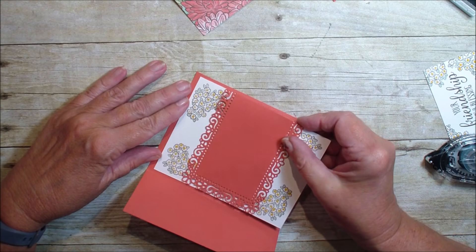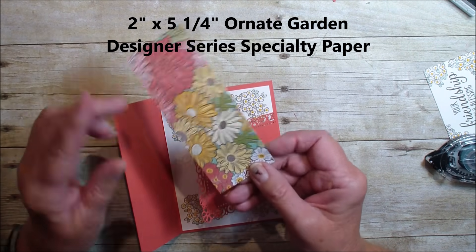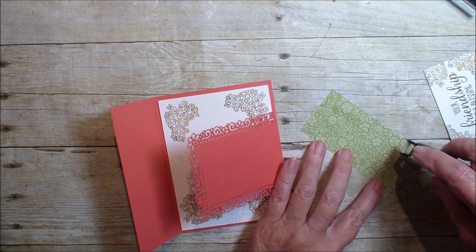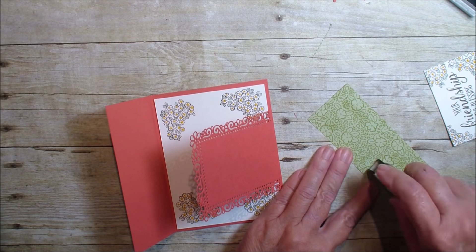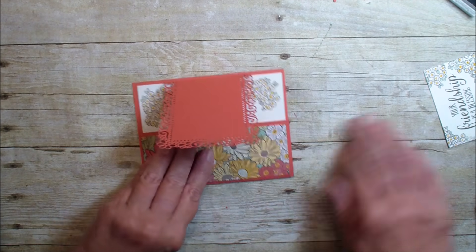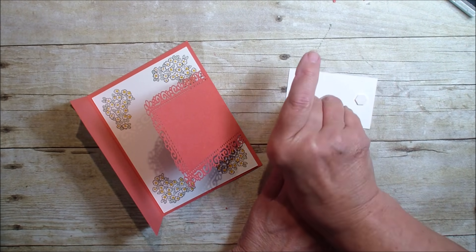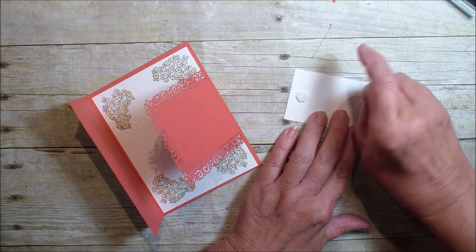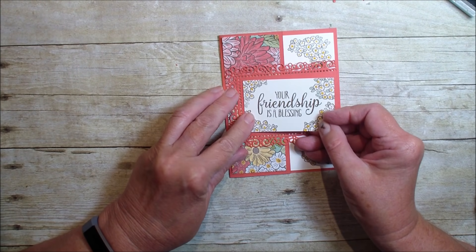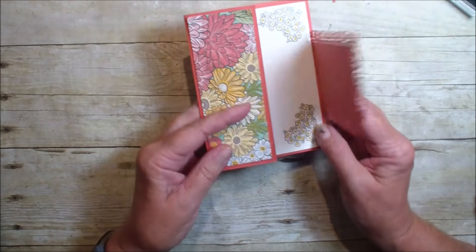I'm going to bring in my piece of terracotta — this is going to go right inside that card like so. I've got a piece of the designer series paper, the ornate floral specialty paper, measuring two by five and a quarter, and we are going to put that on the flap like so. I'm going to grab a couple of dimensionals, put that on my white piece and place it in the center of my border. And there you have it — a very pretty side opening flap card.